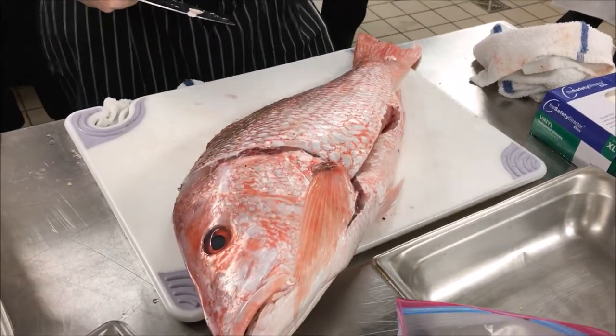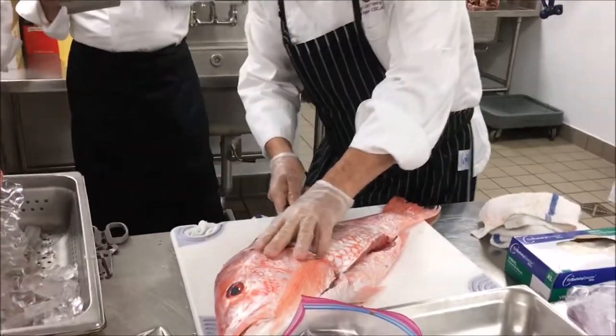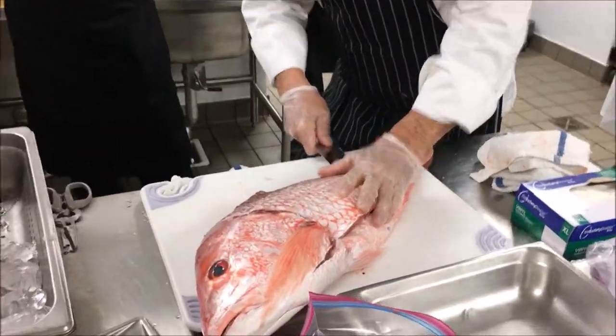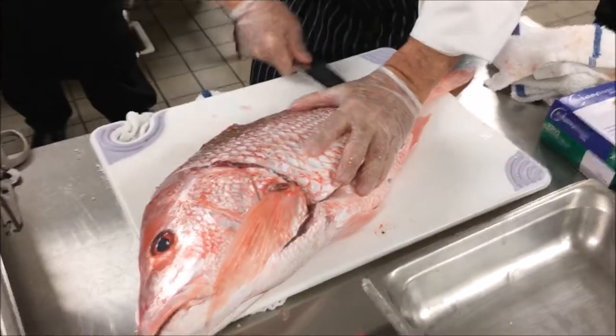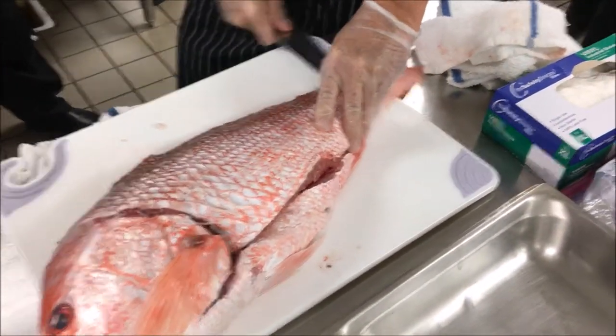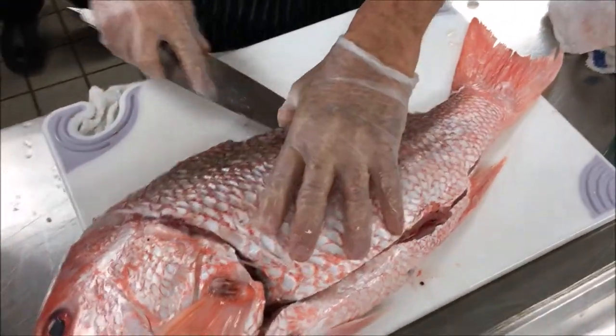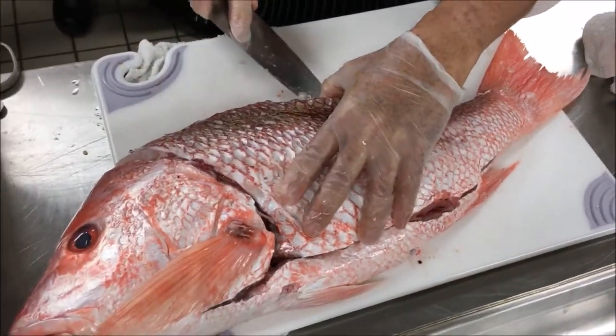Don't pull the meat apart — you don't want to crack or break it. You want to handle it the least amount possible. So I'm going to come all the way here, and when I get to this end piece, I can feel that center bone. I want to be right along here on the end, lifting slightly. You can see these bones here.